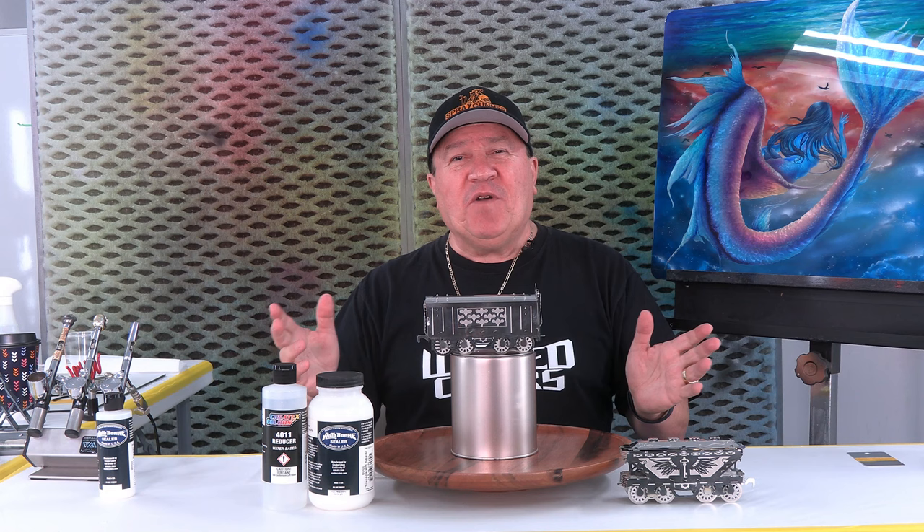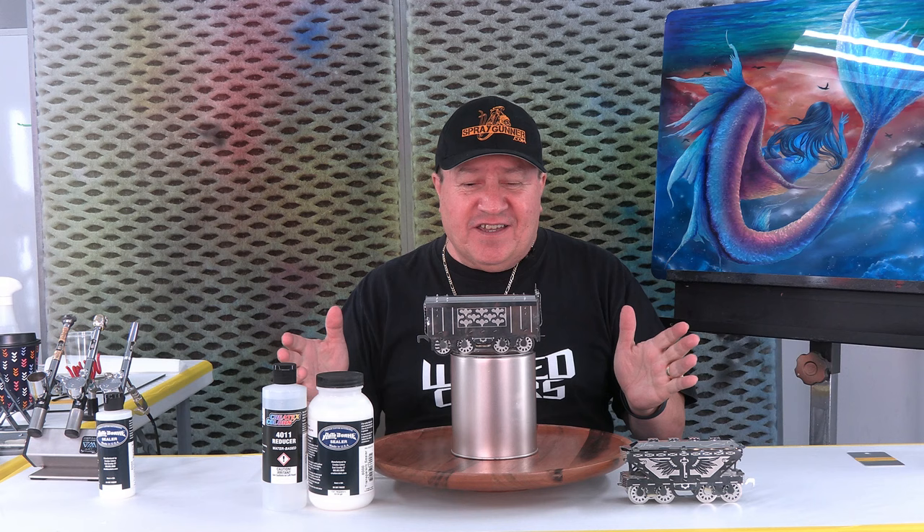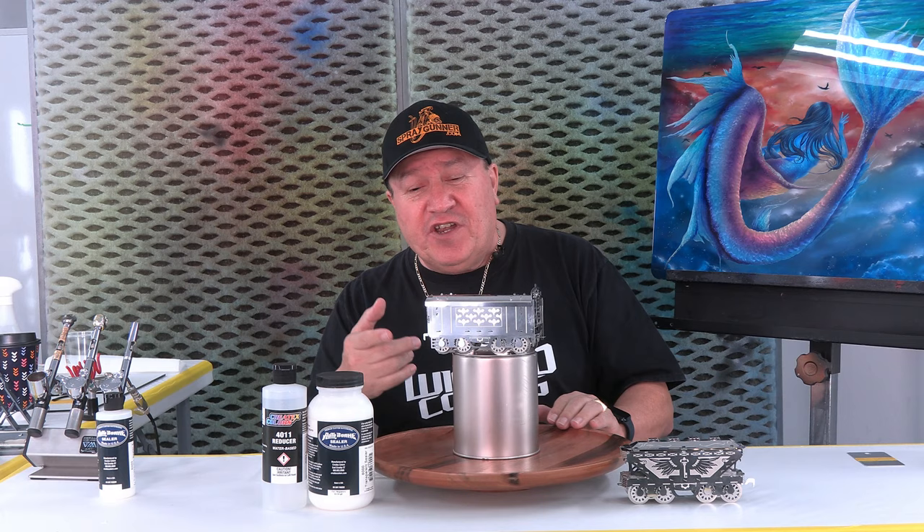Hello everyone, how are you guys doing? This is your friend Gerald Mendes here at Createx Color in the Connecticut facility. This is a great place and we are in the spray booth ready to work on this fantastic piece.